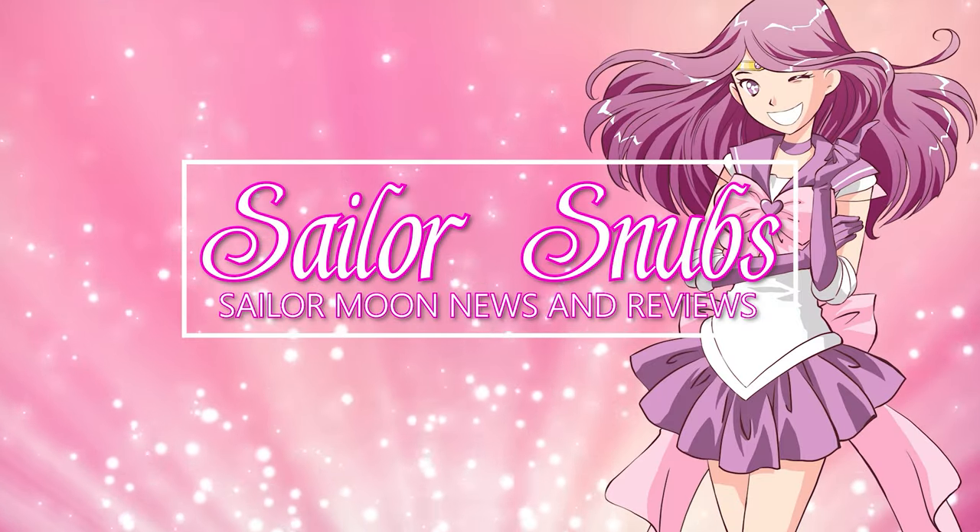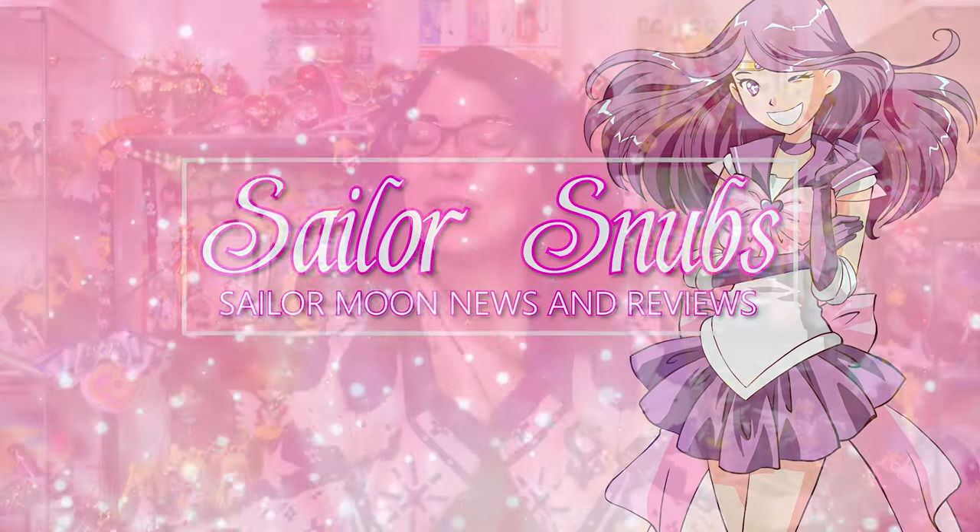Hey, what's up Sailor Guardians? My name is Sailor Snubs. Welcome to my YouTube channel all about Sailor Moon news, merch reviews, and how-tos.